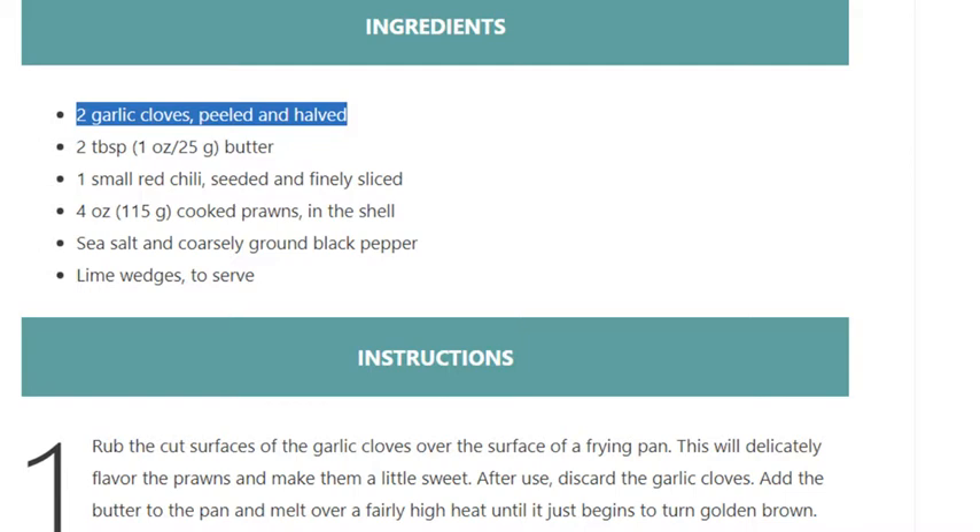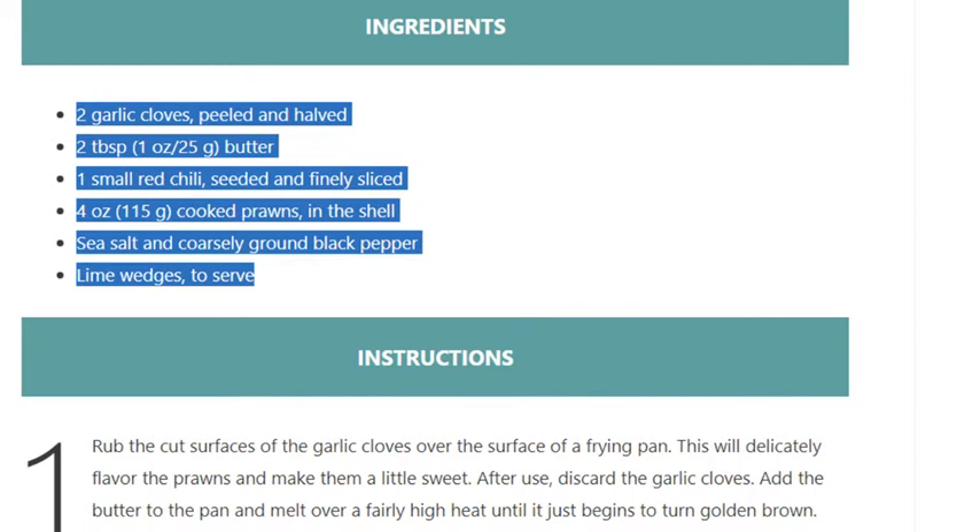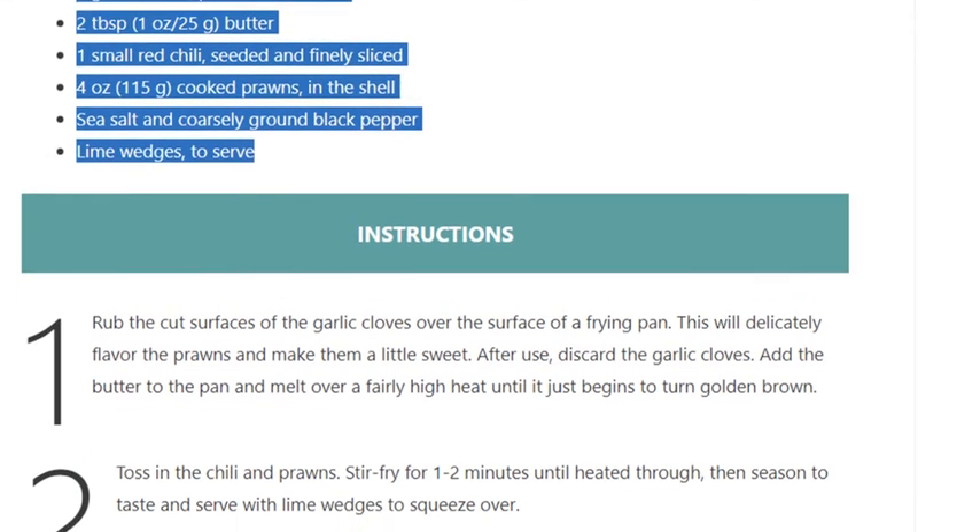One small red chili, seeded and finely sliced. Four ounces (115 grams) cooked prawns in the shell. Sea salt and coarsely ground black pepper. Lime wedges to serve. Instructions: Step 1 — rub the cut surfaces of the garlic cloves over the surface of a frying pan.